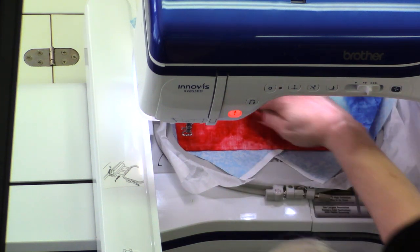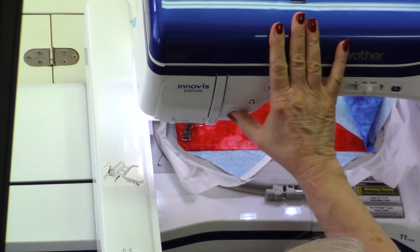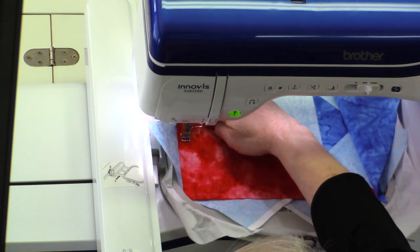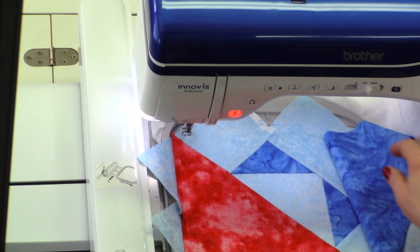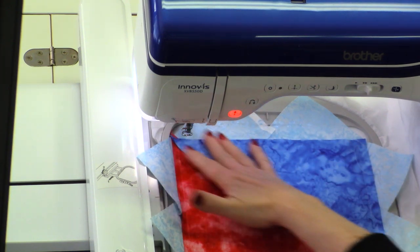With two sides finished, we'll go ahead and start the next color break. That looks great, and for the fourth side I'm going to bring the blue back into position.